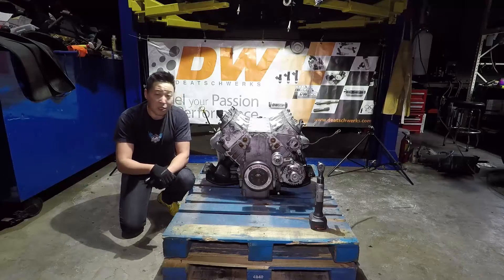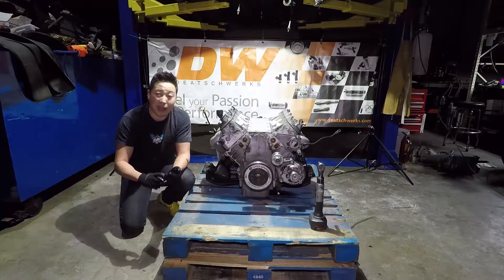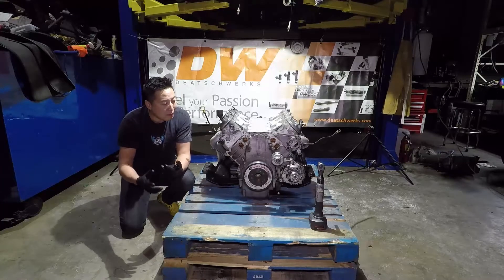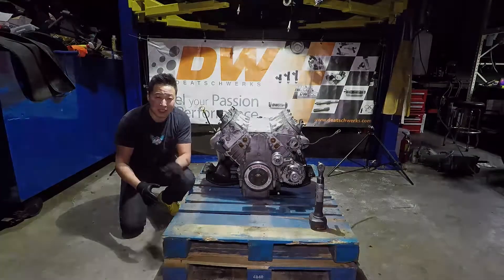So let me show you guys how to disassemble an LS1. This one has some aftermarket hardware like ARP head studs and ARP main studs, so it's going to be a little different. But for you guys at home starting out with a stock LS1, the process is going to be identical.